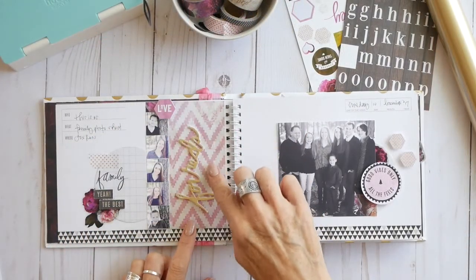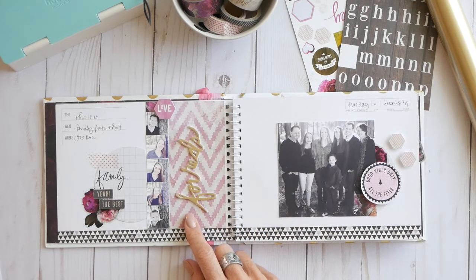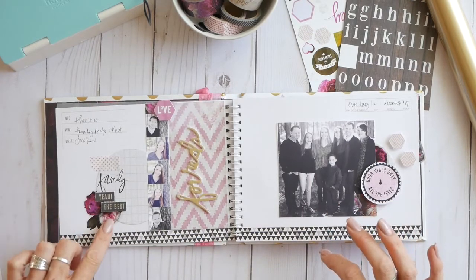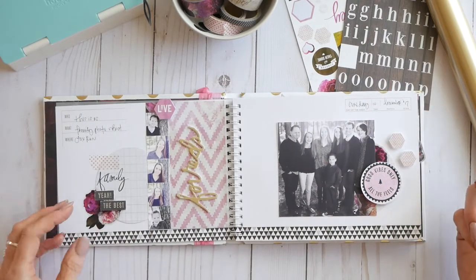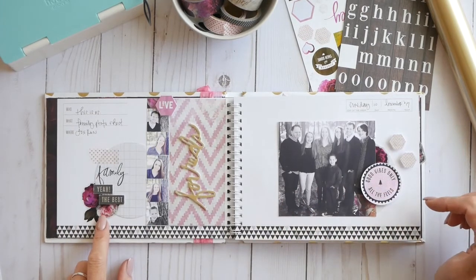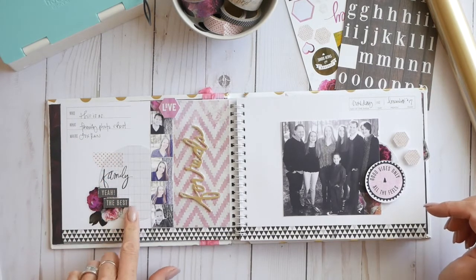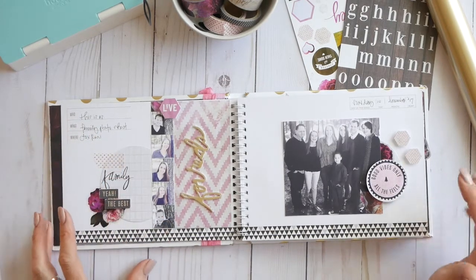You can see here I have a foam word phrase using the champagne foil. Those are two things you'll see throughout: the foam words, foam letters, and champagne. Another thing you'll see throughout are these clear stickers — beautiful floral clear stickers that I'll often cut in half and tuck underneath a photo or page element. And then another consistent element is this circle journal spot, which I believe is the Hayden paper from Hawthorne. I die-cut circles out throughout the book, and this is where I'll go back and do my journaling — I'm not leaving these blank.